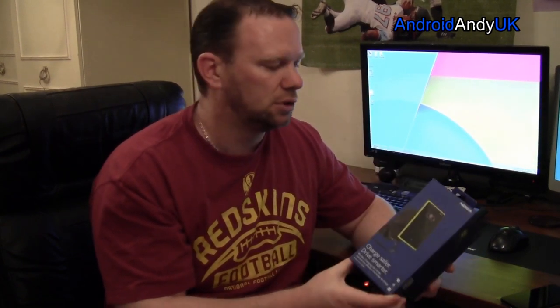I thought I'd do a video to show you — first of all we'll go through the unboxing, and then hopefully I'll be able to film a bit in the car of how it looks installed and how it works. Okay, let's get cracking.